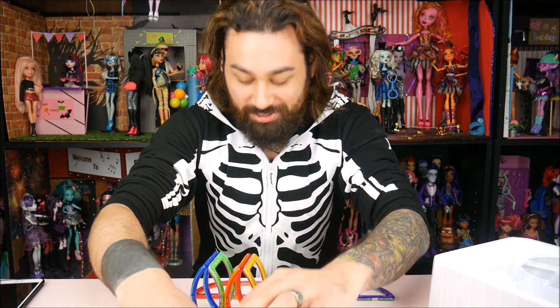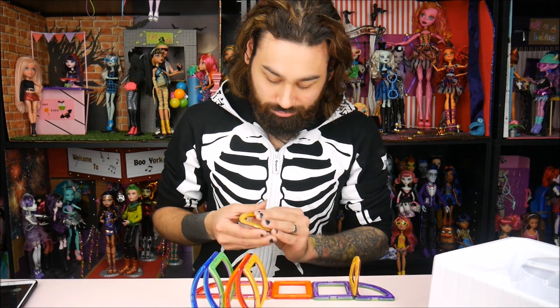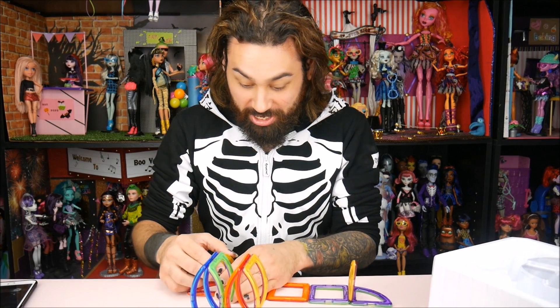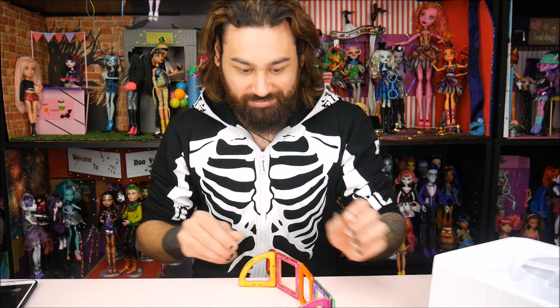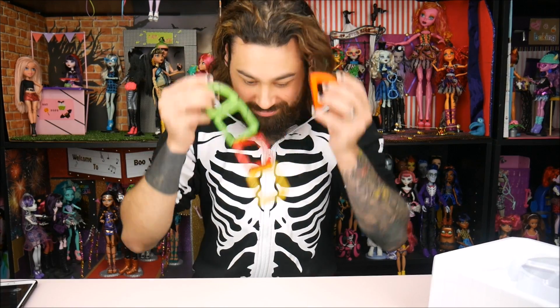I think they're actually pretty cool. I like the colors, I like the idea behind it — it's something really useful. Thanks for watching, guys. Comment below and let us know what you think. These are really cool, and David's going to be busy for the next four hours. Bye guys!